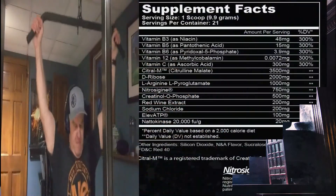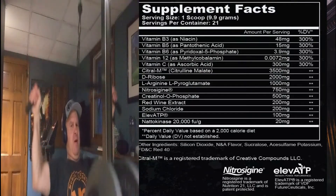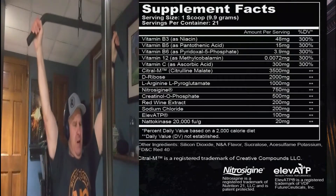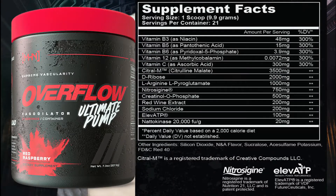Let's look at the ingredient panel. This is a 21-serving container — kind of an odd number, not a 20, not a 30, but a 21. You've got your necessary B vitamins and vitamin C. Then we've got citrulline malate at 3,500 milligrams, D-ribose at 2,000 milligrams, L-arginine at 1,000 milligrams, Nitrosigine at 750 milligrams, and creatinol phosphate at 500 milligrams.